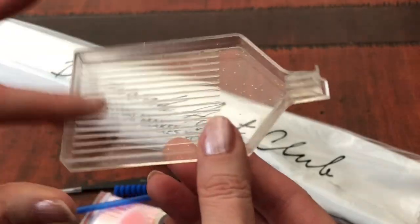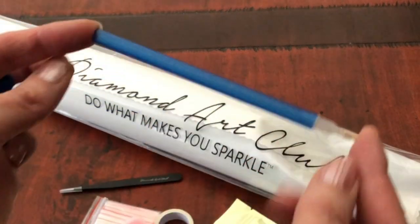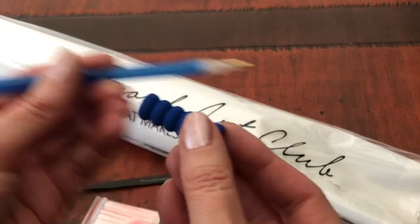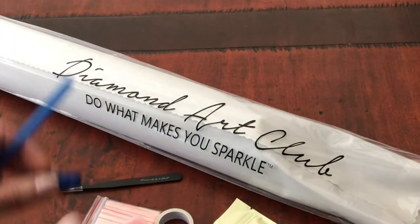I say quite often that I really like these trays — I use them all the time. We've got a blue diamond painting pen with glitter in today, and a blue squishy as a comfort grip. You pop your squishy on the end of your pen, push it up, and then you can hold your pen comfortably.